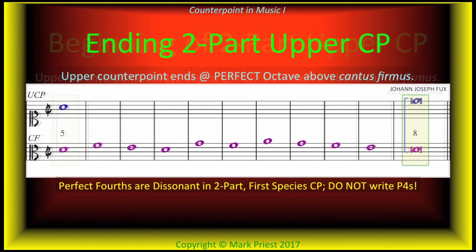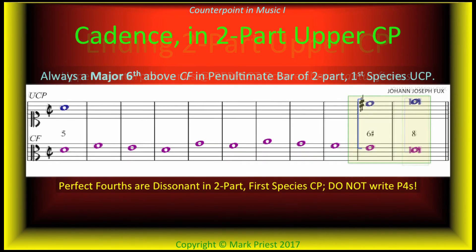Perfect ending: no imperfect interval is allowed on the end — no thirds. The cantus firmus and counterpoint must both end on the final or tonic note of the mode or key, which means no perfect fifth is permitted on the end either. An octave is okay. With the cantus in the lower part, there must be a major sixth in the penultimate bar, cadencing on the final at the octave. In minor modes, but not Phrygian, the seventh scale degree is chromatically raised to create an artificial leading tone in the upper counterpoint.